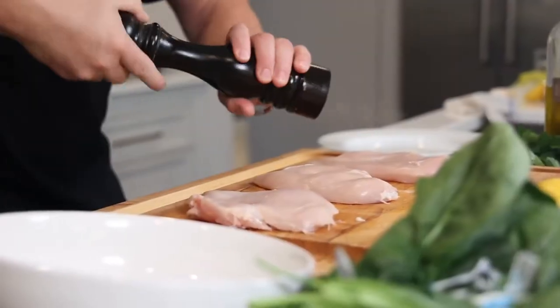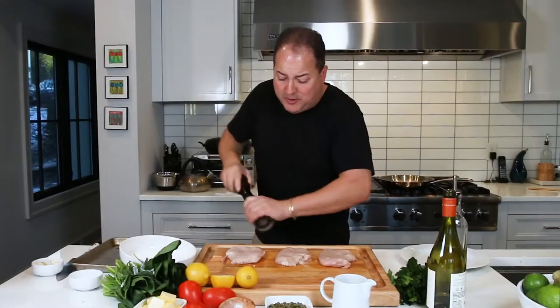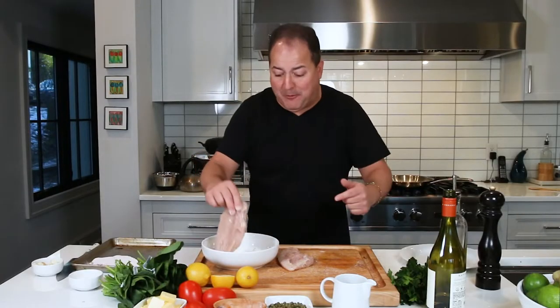We just pounded them out nice and lightly. Now we're going to season with some kosher salt and black pepper. Then we're going to dredge our seasoned chicken breasts in all-purpose flour, which gives them a really nice crust and helps thicken the sauce.